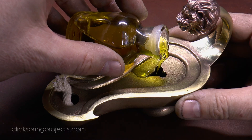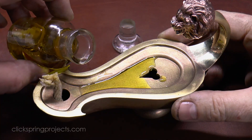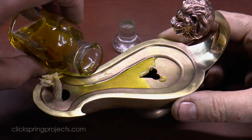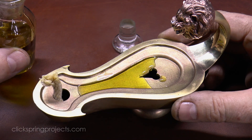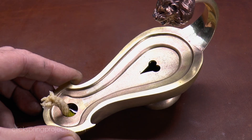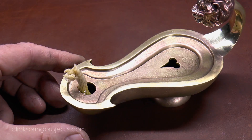Now something that I noticed on the original museum pieces is that they have a slight backslope to the top surface, to make sure that any overflow makes its way back into the oil reservoir. Also it's interesting to see that the lamp has such a low centre of gravity, giving it decent stability and a tendency to right itself if bumped.